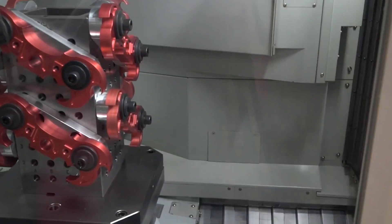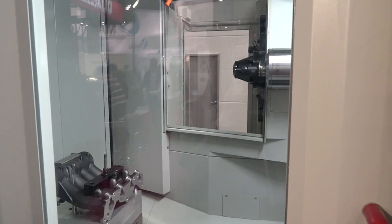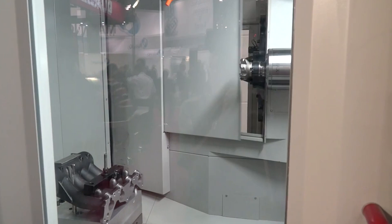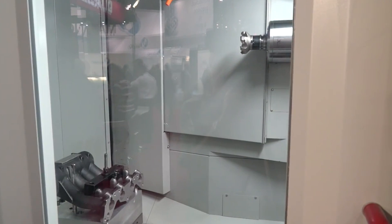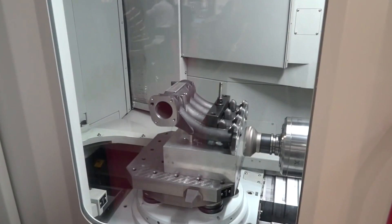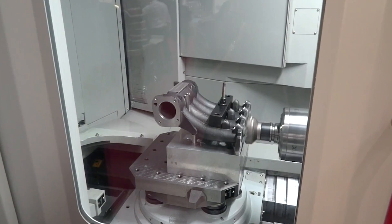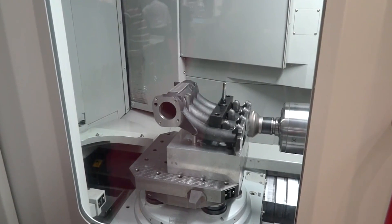Talking about the speed of the machine — the pallet change time is 5.5 seconds, and the tool change time is one and a half seconds. As standard, this machine has a 60-station arm-type tool changer. The beauty of that is pre-select, so tools are in position immediately when you're looking to tool change.